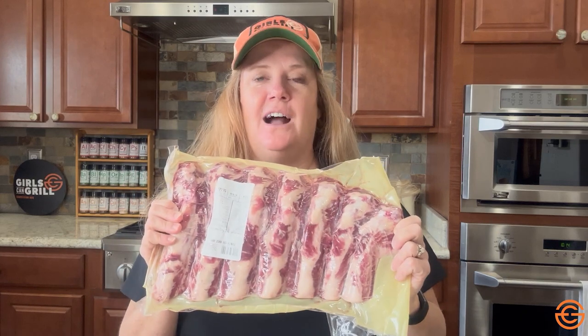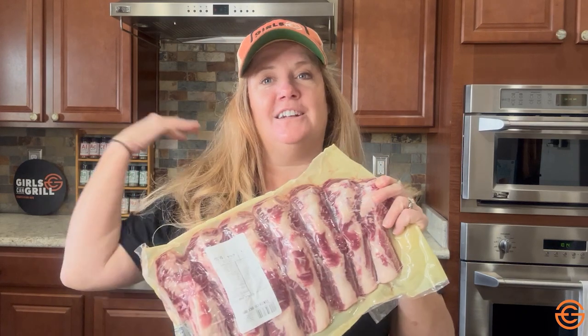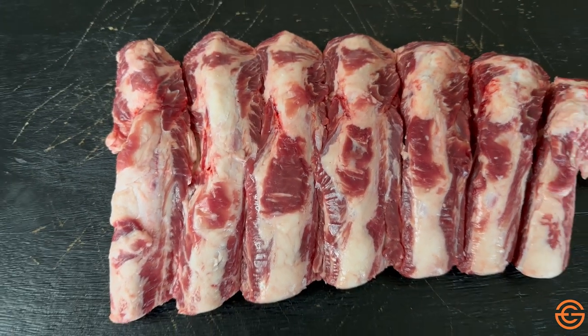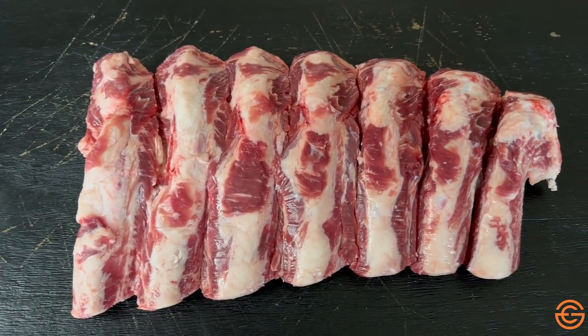We're going to start with back ribs. These are back ribs. They are cut from the rib primal and they're located along the back side of the rib cage. They usually come in packs of about seven bones, but sometimes they're cut individually as well.